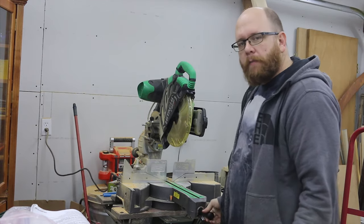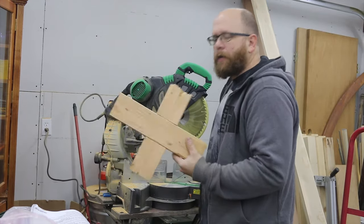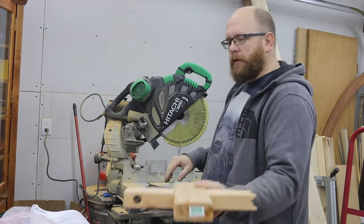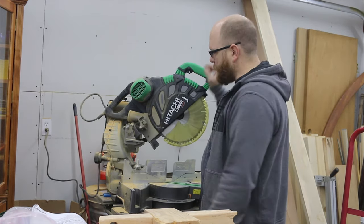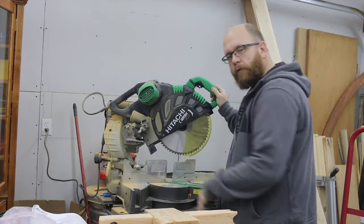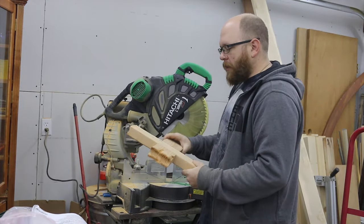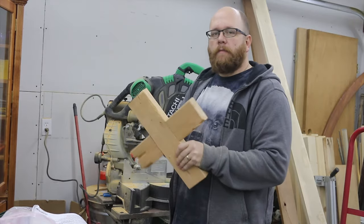One feature I've already been playing around with — that's why you see all the sawdust here — is making dados with this saw. The saw has a flip-away arm with a depth stop. When the arm is in place, it stops the saw short of going fully down into the bed by an amount determined by how much you have the screw turned down. I took a couple of 2x4s, marked out some measurements, plowed away half the depth of both, and made a half-lap joint.